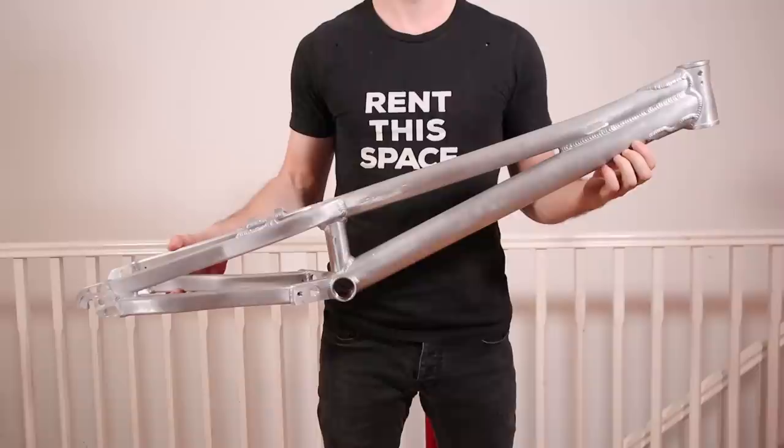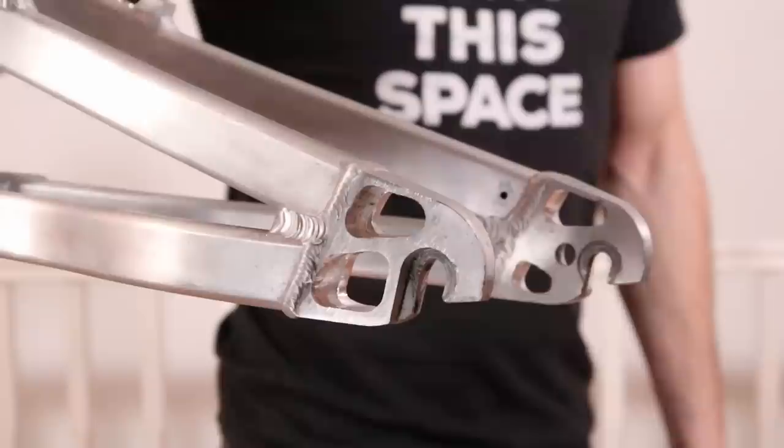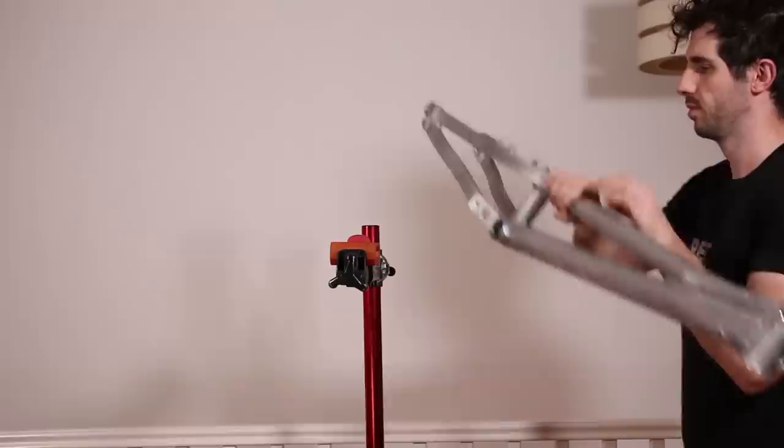I recently made an engineer's horror video using this old Adamant A2 trials frame. I'm sure people are watching through their fingers as I hacked bits off and drilled holes where I shouldn't. If you fancy a scare, check out that video in the card above and in the description.